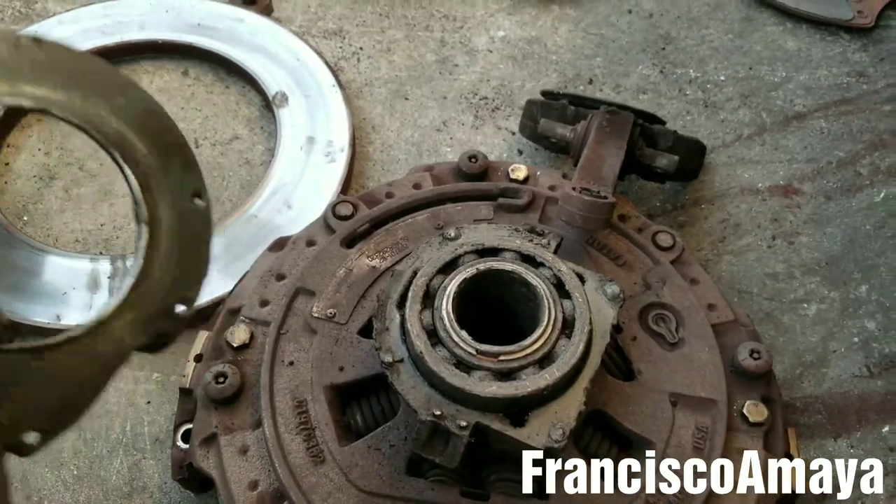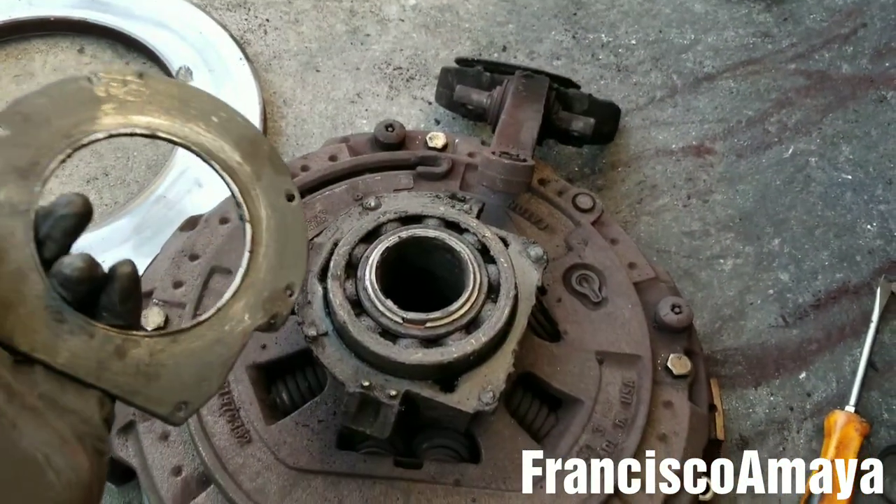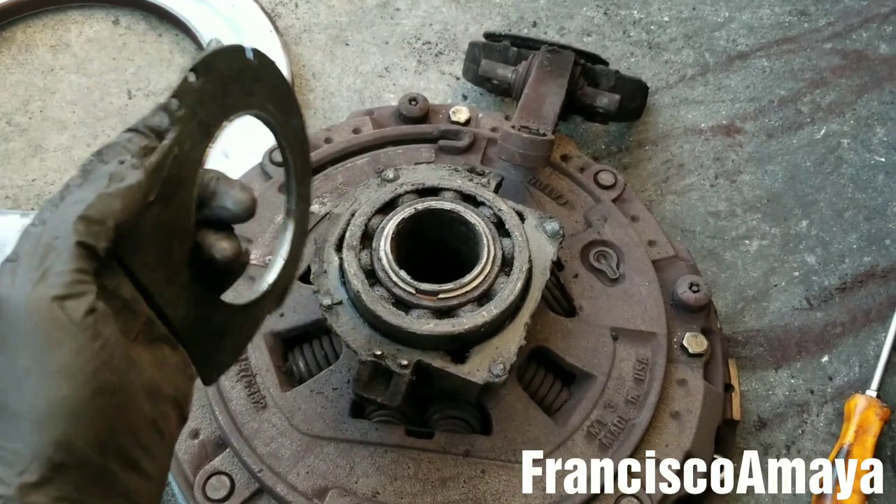Hello everybody. Today I have this Freightliner Cascadia from the year 2015, and the problem that we have is that the clutch got destroyed, as you can see.